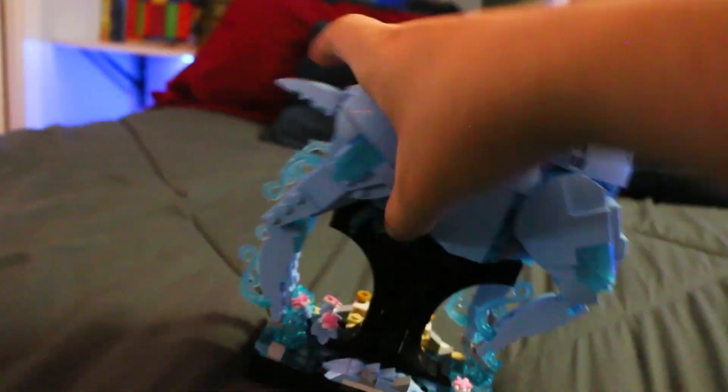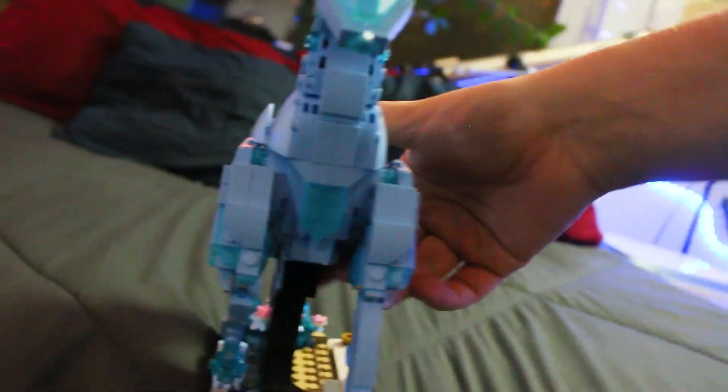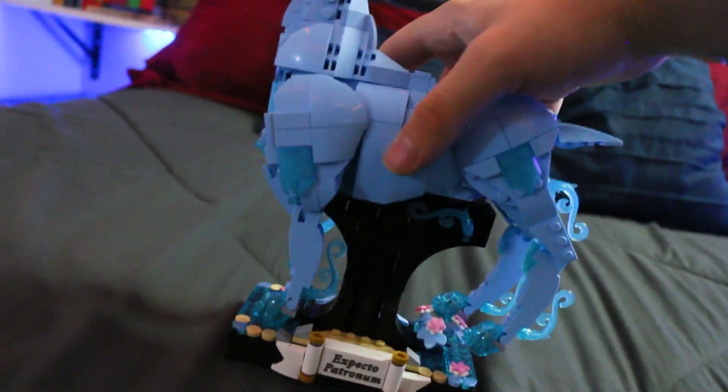You can position it in different ways. It's very cute. The stag also comes off of the whole base — I don't know why you'd want to, because it's good for displaying. This is the base — it is really cool. You got some nice little water work. I imagine this is the lake at Hogwarts, part of the lake. And you got some cool flowers. It's just a really pretty set. I really like it. There are deer where I live, so it's cool to display something like this.